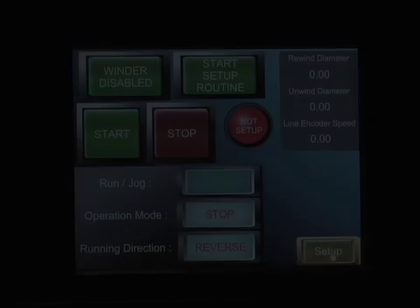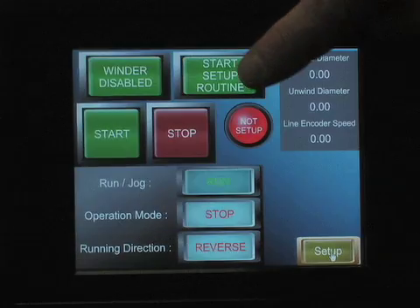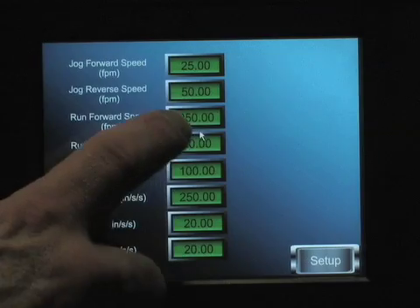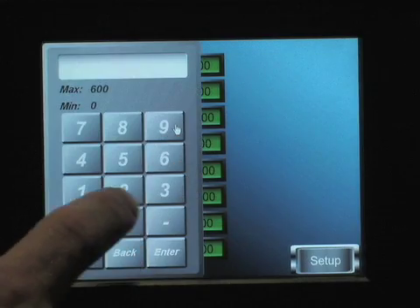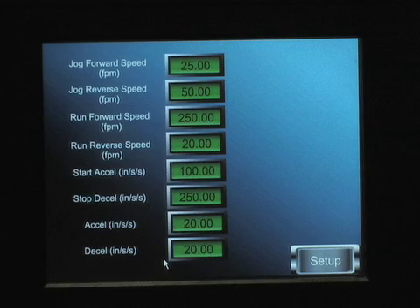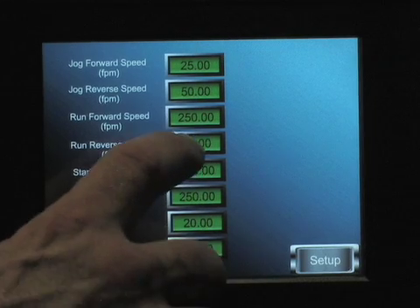To set up the rewinder, the operator enters system parameters via the convenient color touch screen. First setting system forward speeds, then rewind speeds, and all other critical parameters like acceleration rates, braking rates, and system jog speeds.